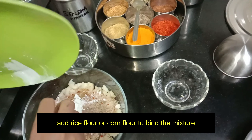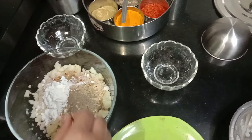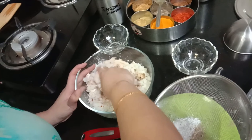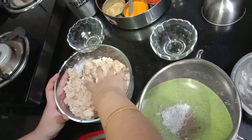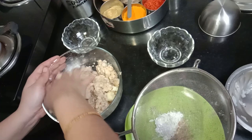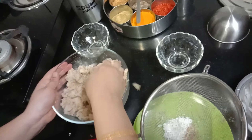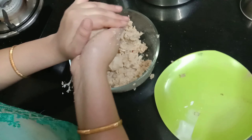1 teaspoon of corn flour and 1 teaspoon of rice flour. Add all the remaining ingredients and mix everything well together.